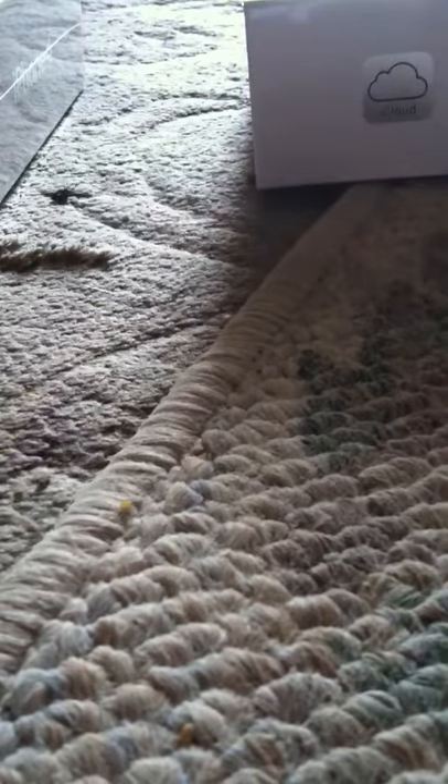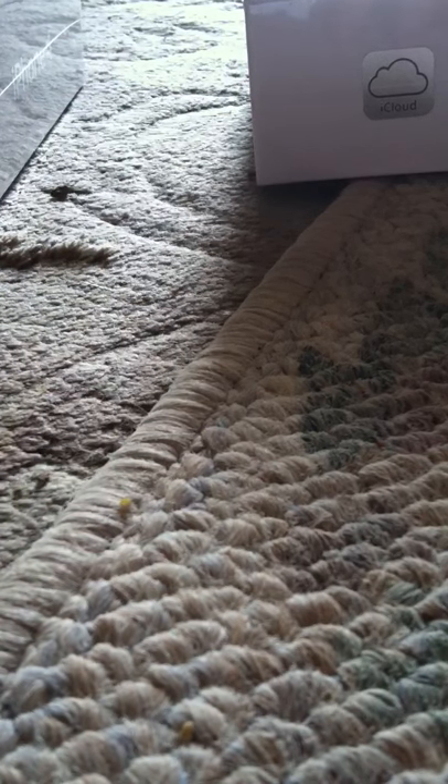Hey guys, so I'm gonna be doing two unboxings today of the iPhone — one has the 4S and one is the regular 4. I sound like this because I'm sick, so I might sneeze or cough. Just ignore that.